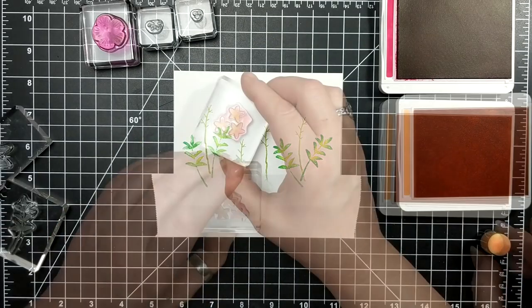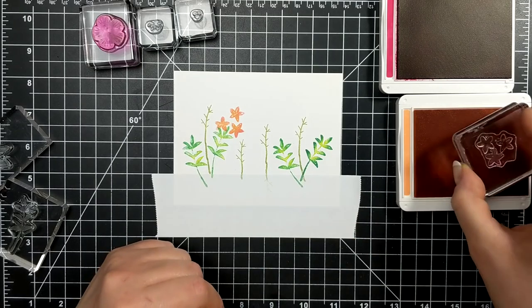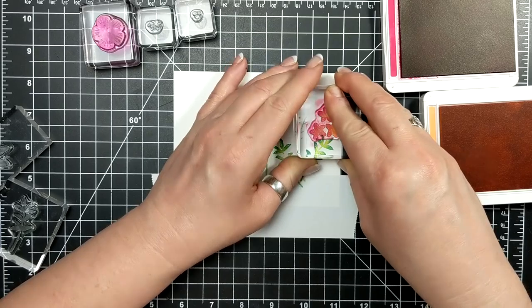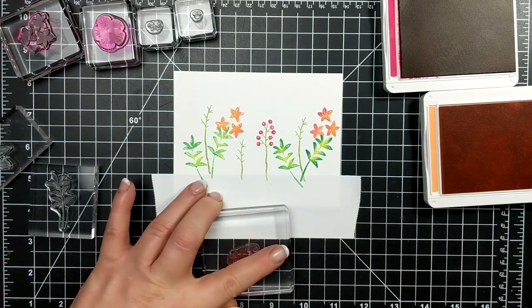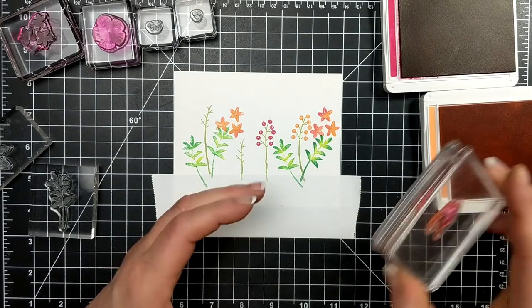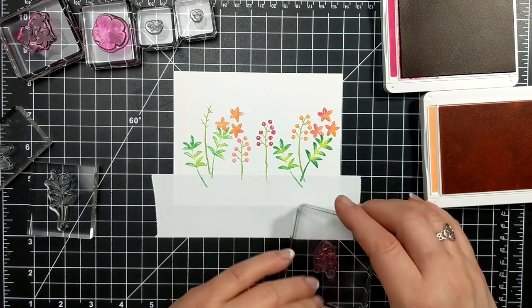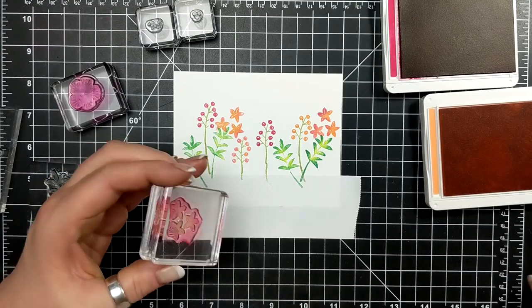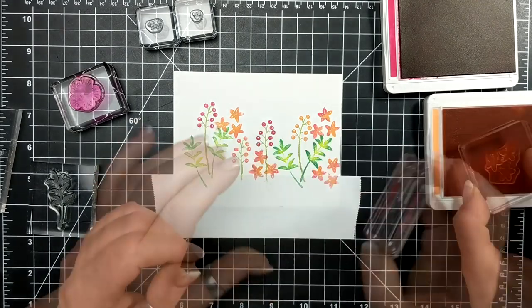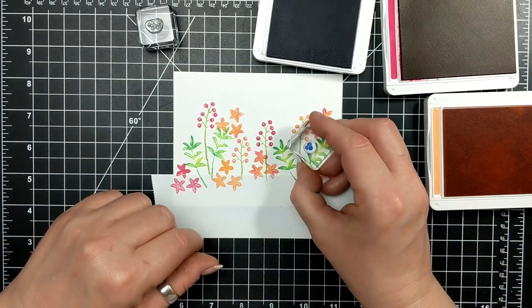Moving on to the flowers — I have two new ink colors: Lovely Lipstick is the red and Grapefruit Grove is the orange, very pretty colors. Again with my sponge dauber, these two colors blend very nicely together. I'm using these little flower bubbles — I'm not even sure what kind of plant they look like, you tell me! I'm basically making what I consider an English garden. I was in England once and the gorgeous gardens there look like someone threw seeds of about 15 different flowers on the ground and hoped for the best — you get an amazing array of colorful flowers.